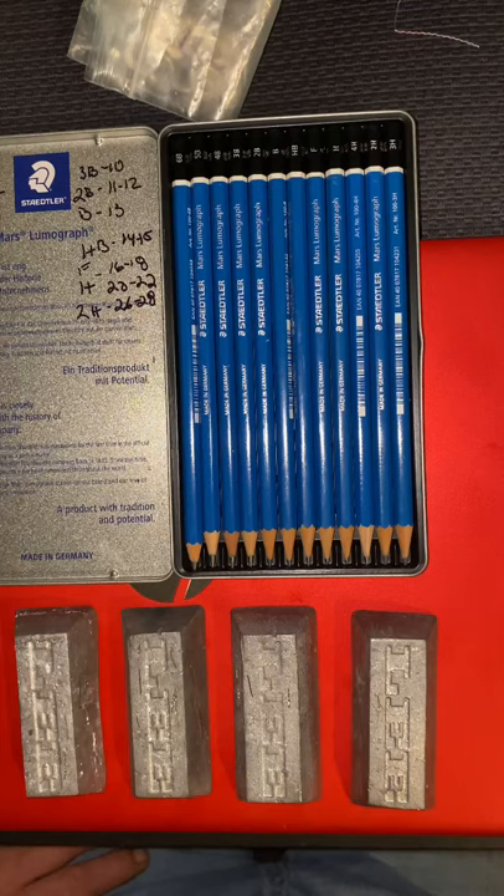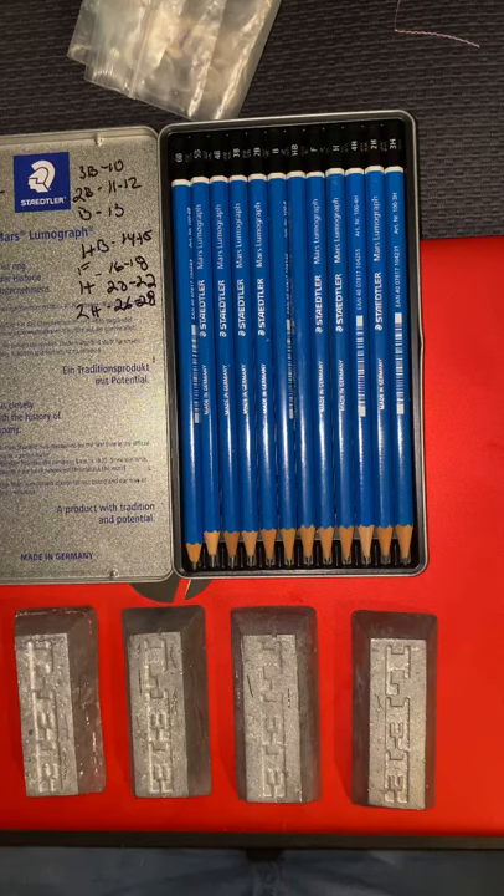We do a lot of annealing of odd metals and different bizarre alloys, and every single metal acts the same when you break its hardness with heat. It takes at least 24 hours for any alloy — whether it be Inconel or anything else — to get back to being fully hard, sometimes 36 or 48 hours. So if you're checking your hardness two hours or the next morning after you've made your ingots, you're not going to get an accurate test. I've yet to see any alloy that doesn't react that way to heat, and I've been doing this 33 years.